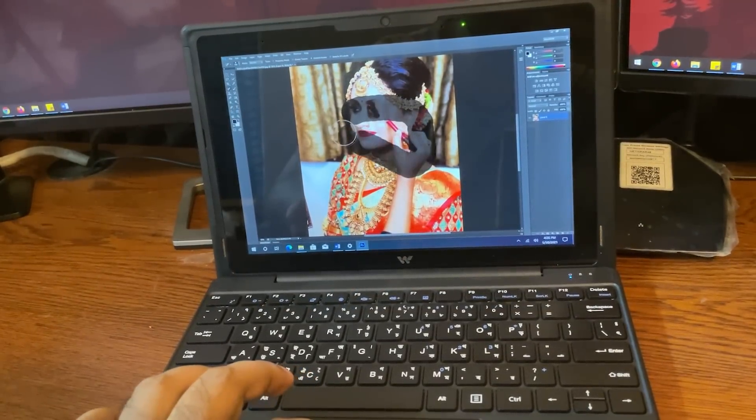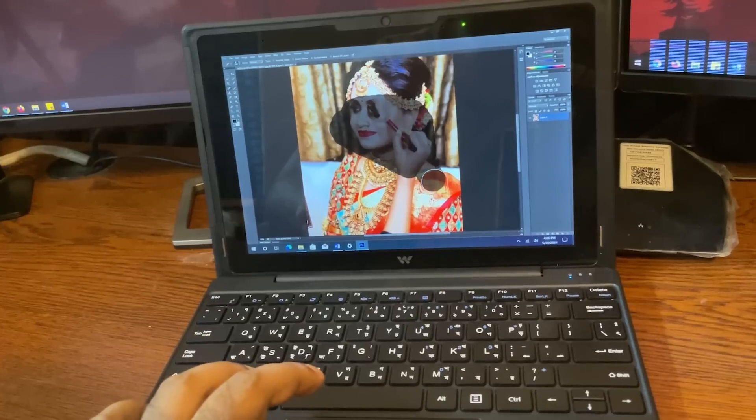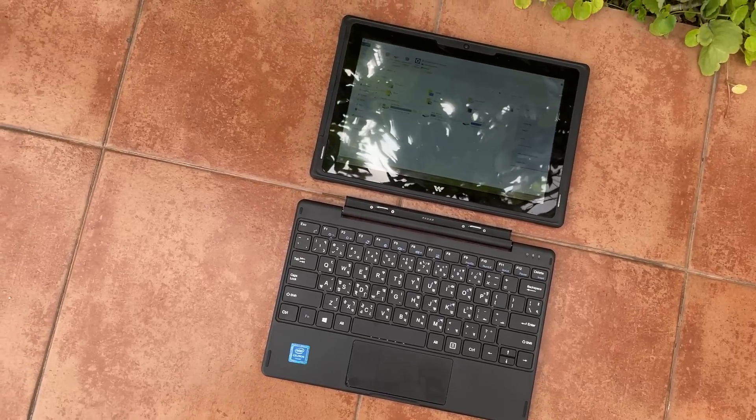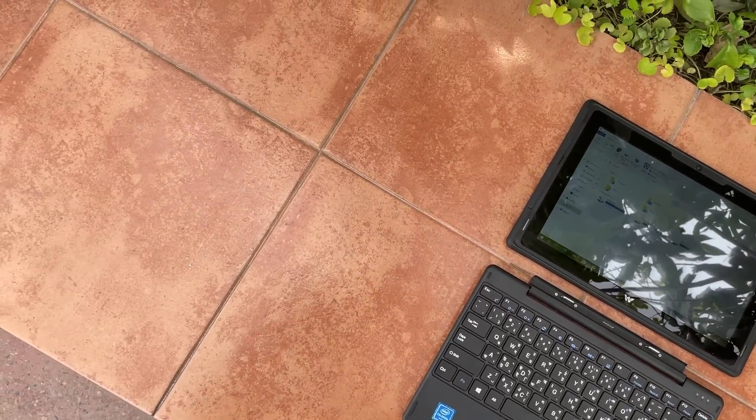I can say this laptop works as a tablet too. I tried using it with CS6 — I don't get a lot of heavy performance, but for light tasks it works. I used mainly CS6 and tried video editing, but it's not ideal for heavy video editing. If you do a little graphic design, you can use this laptop. The character loading is fairly fast, but you cannot do a lot of heavy editing.